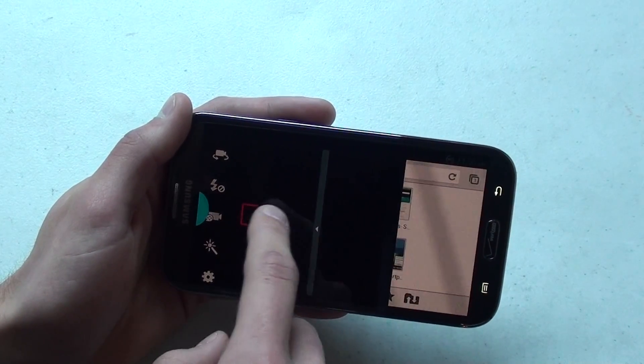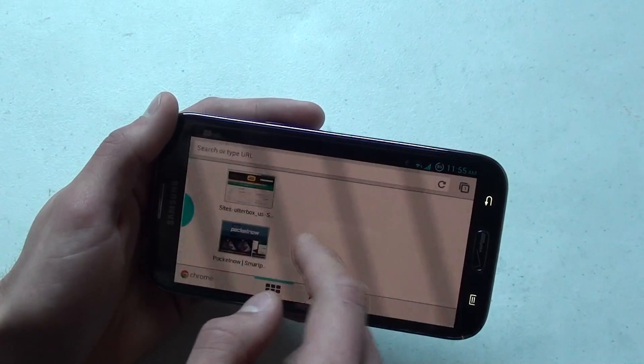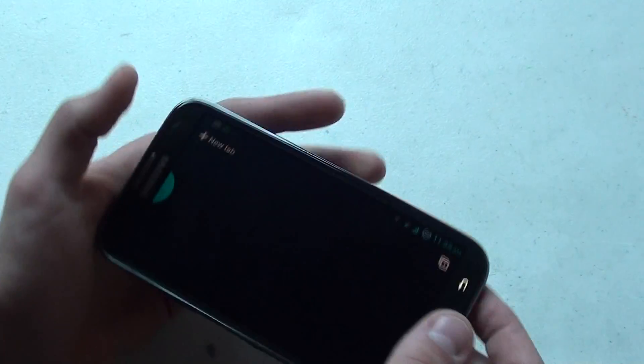I'm still trying to find a way to drag and delete apps from multi-tasking, but I've yet to do that. So just hit the backspace and it goes there — that's one little feature.